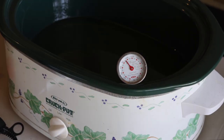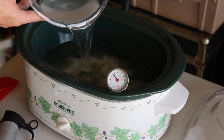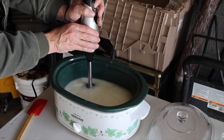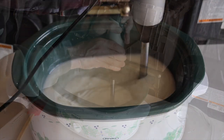Once your grease gets to 100 degrees, you're ready to add in your lye and water mixture. Here's where the magic happens — you blend it up until it gets a consistency like whipped cream. They call this the trace stage.